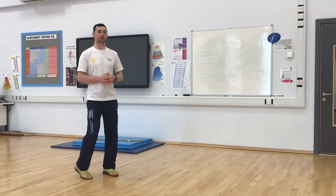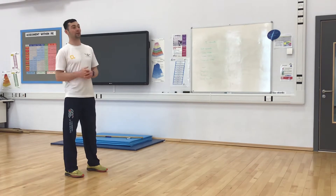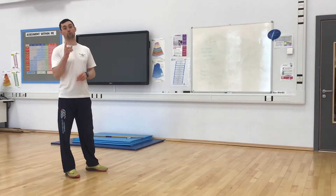Hello, welcome to our Boxercise workout today. Today is a really tricky one. It's five rounds of four and a half minute rounds with one minute rest in between.